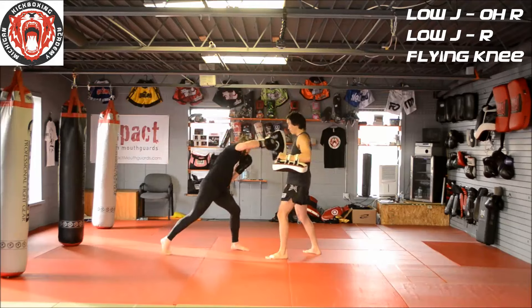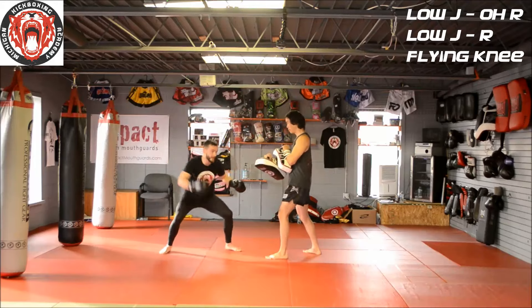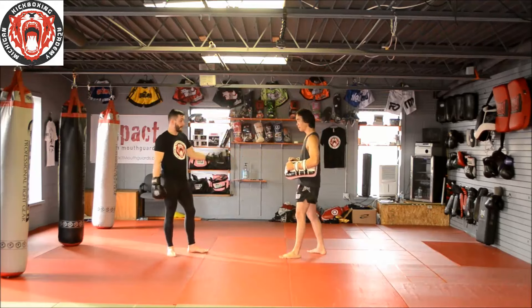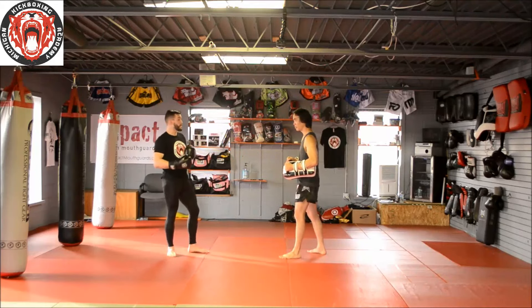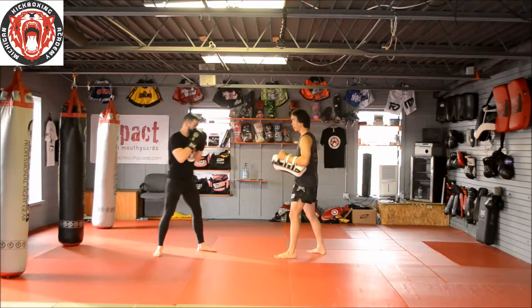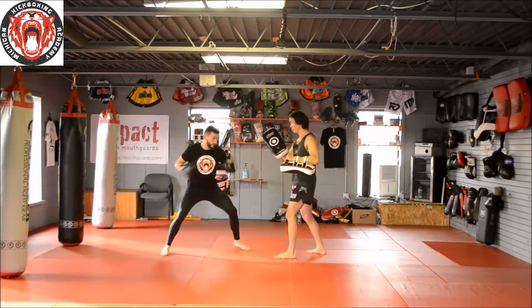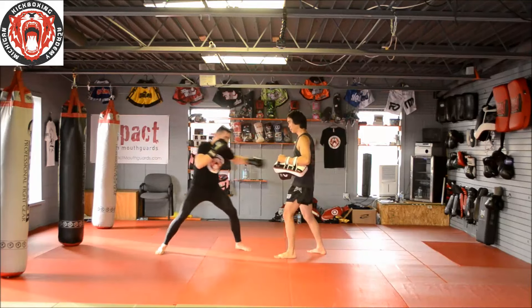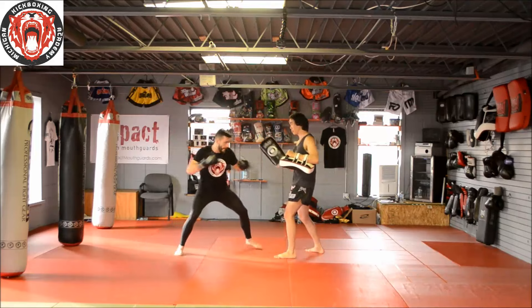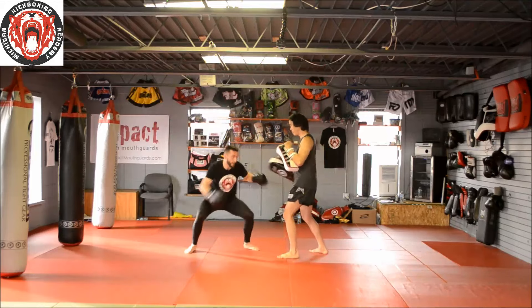One to the body, overhand. One to the body, knee. If you can do this successfully, it really works out in your favor — as far as the cover, it's a good shot to the center of the body. So I'm throwing one low, my knee in front of me, overhand, one low, up high. At speed: jab at the body, overhand, jab at the body, up high.